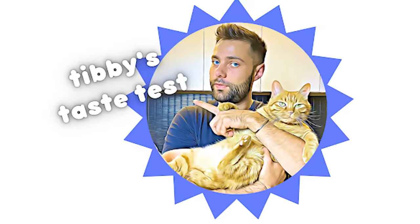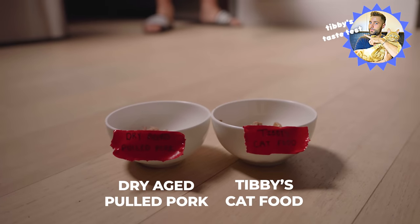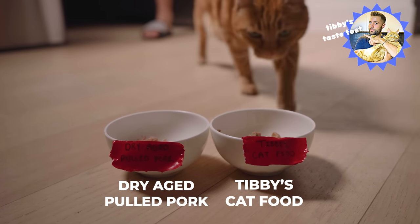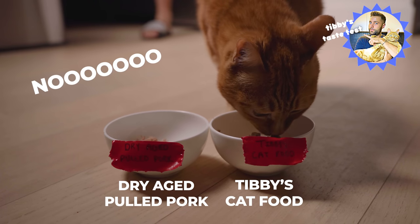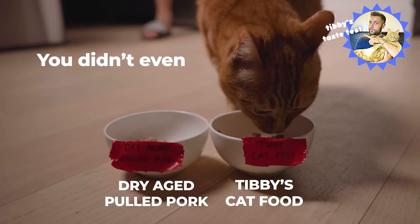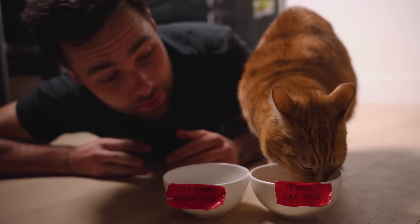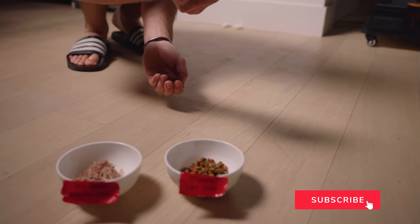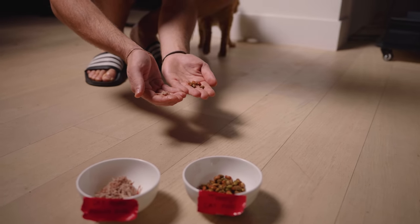However, we can't forget the Tibby taste test. Unfortunately, got to take the L on this one — I'll see you next time. I guess the verdict is he doesn't like any of them.